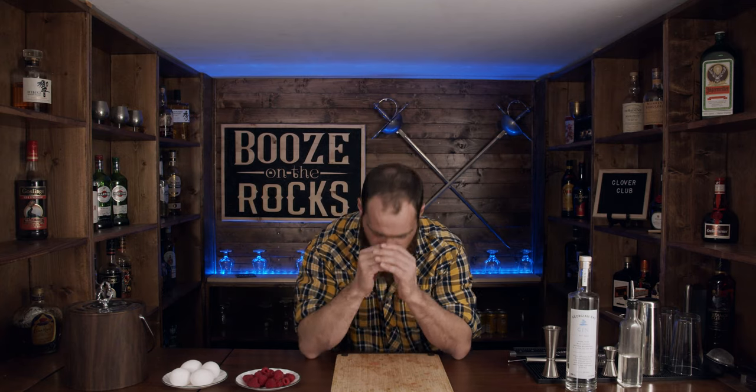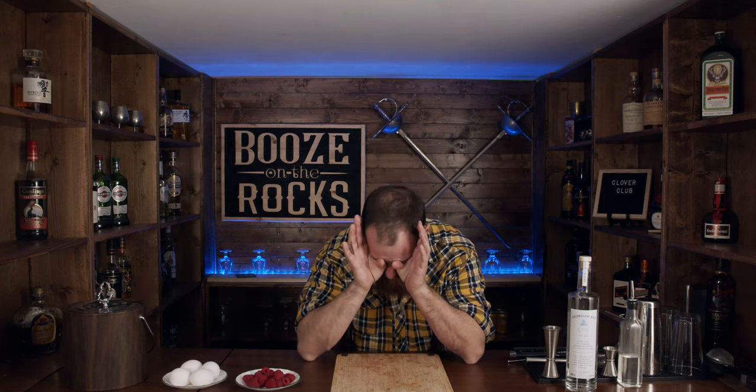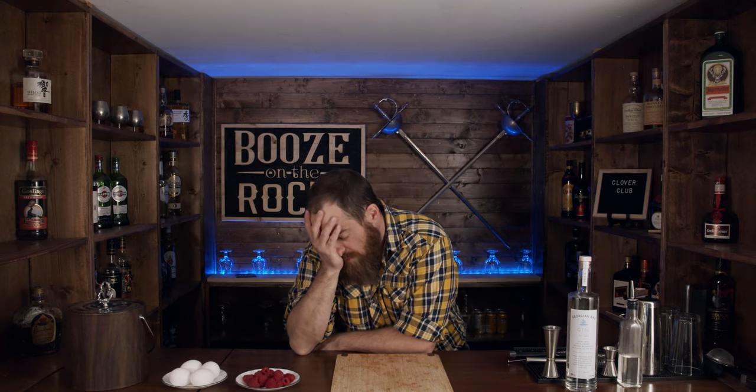One of the earliest recipes for the Clover Club can be found in The Ideal Bartender by Thomas Bullock from — oh shit — 1917, not 1979. Robert Hess claims it has a long history. Let's get into making the Clover Club. And they said that men don't like a pink drink!